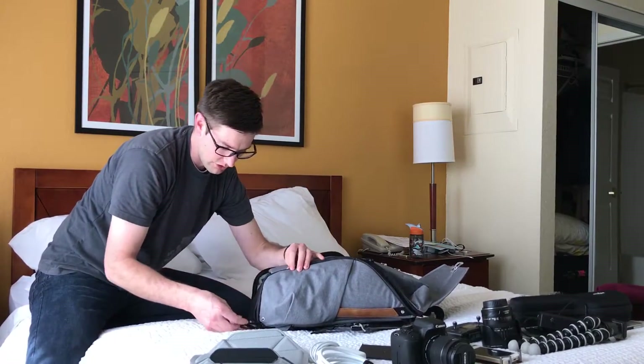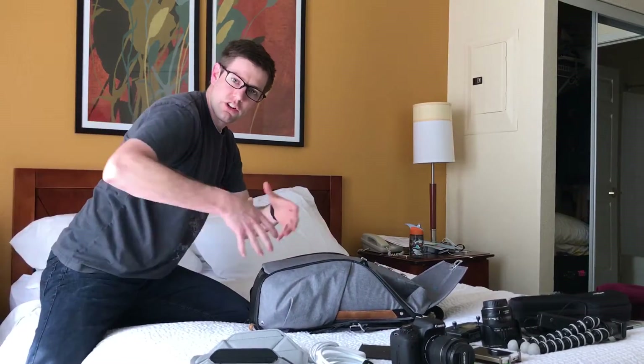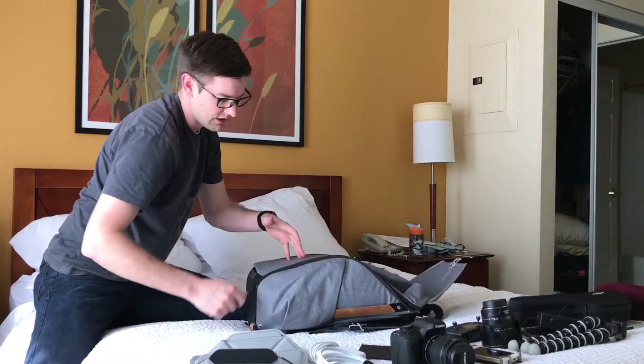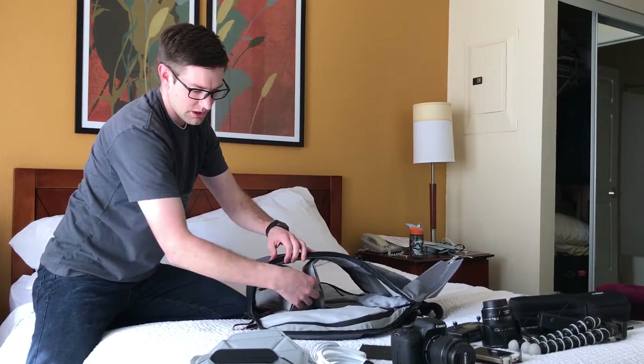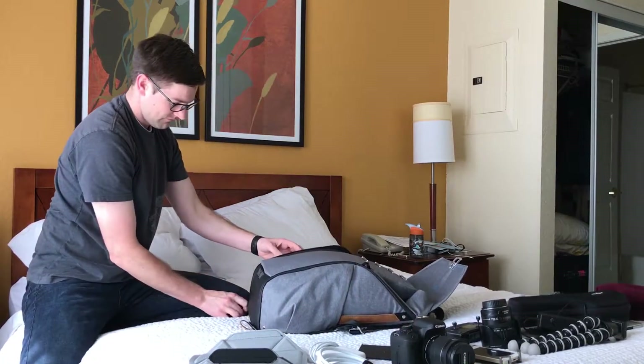The nice thing is that obviously if you're carrying it over your shoulder, you can sling it off on one side and kind of have it in front of you. You can zip this down and get side access to something in the bottom, then flip it up and zip back up. So that's really neat.